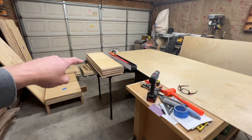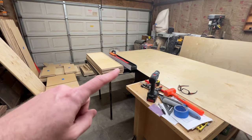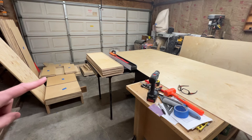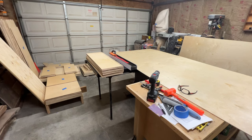I finished drilling the shelf pin holes in the sides of the center cabinets and I decided to pivot a little bit and go ahead and cut the back panels and get those three put together. I've just got a lot of parts piled up here and it'll be easier to just start putting these together to get those parts out of the way. So we'll go ahead and break down this sheet for the back panels and start putting them together.